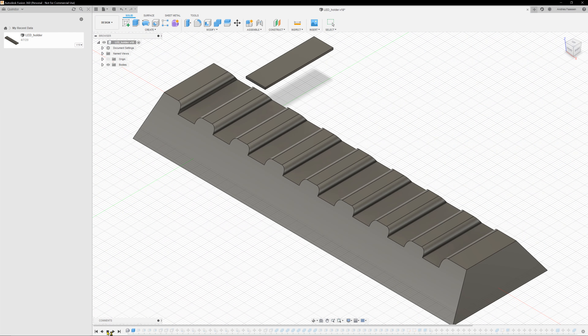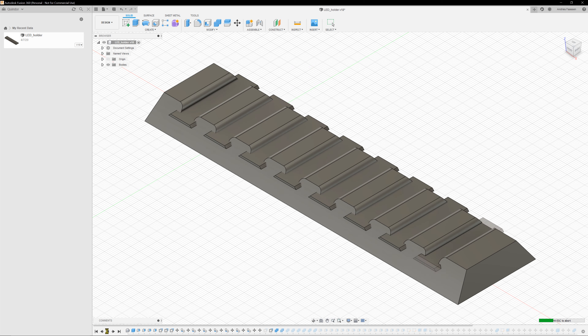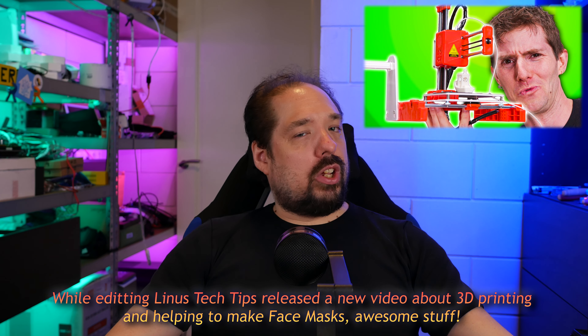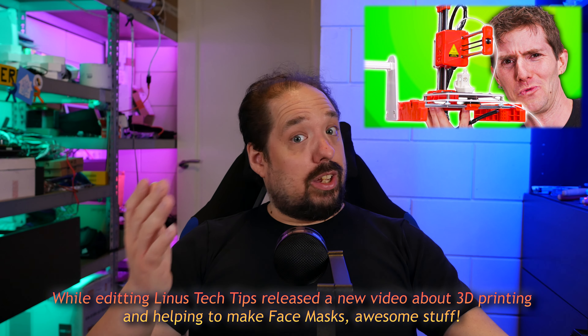So here in the design software you can see the steps I went through: I first made a block, then cut the slots out, then made the slants, made the edges, and made the text and logo in the back. I'm not a great expert at this — I just played around for a few hours. There are definitely other channels out there that are better at this, but I just wanted to talk about this because Linus Tech Tips also released a video this week about what you can get from a $100 3D printer.